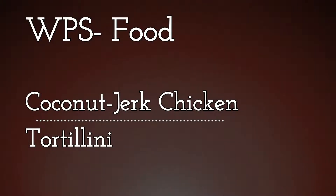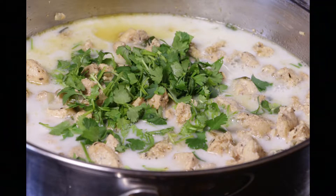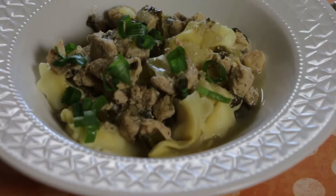Welcome to Right Photo Studio's Food Edition. Today I'll be showing you how to make my very own special coconut jack spice chicken tortellini.